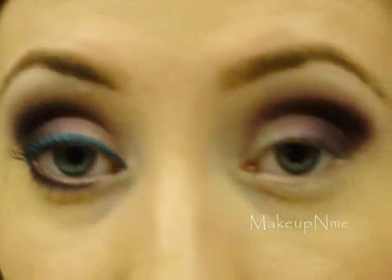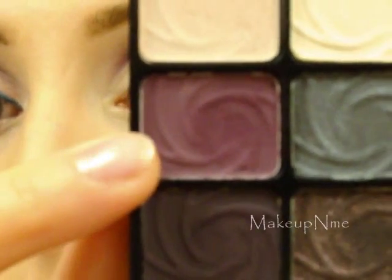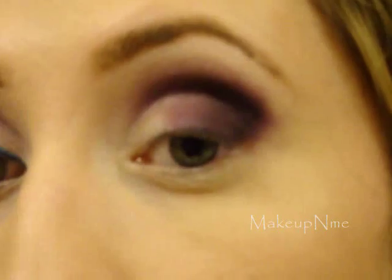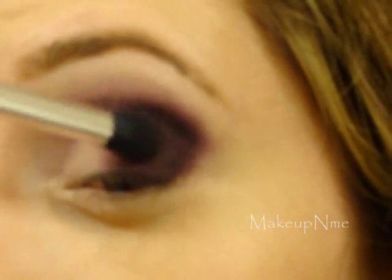What I'm going to do is take that other purple I used earlier and use my Sonia Kashuk brush again. I'm just going to apply a little bit of that color next to the darker purple so it gradually gets a little lighter — transitioning between the two purples.